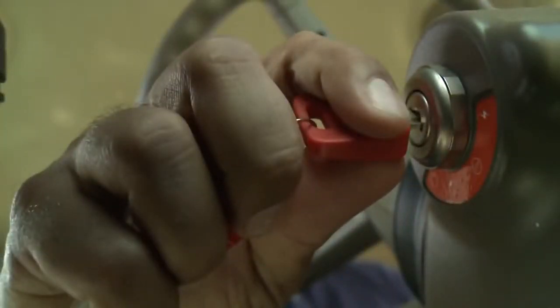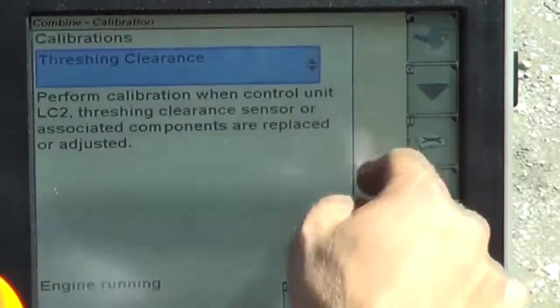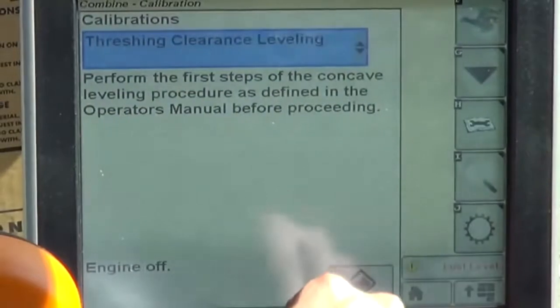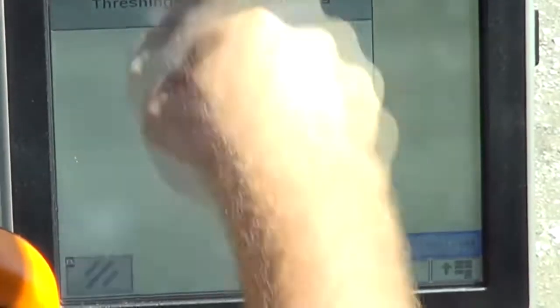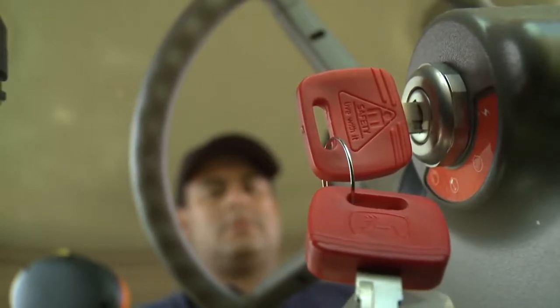Set the parking brake and shut off the engine. Turn the key switch back to the on position. From the combine main display screen, select the calibrations icon, then select threshing clearance leveling from the drop-down list. Follow the on-screen instructions to perform the calibration. The key switch must be left on while performing the following steps outside the cab.